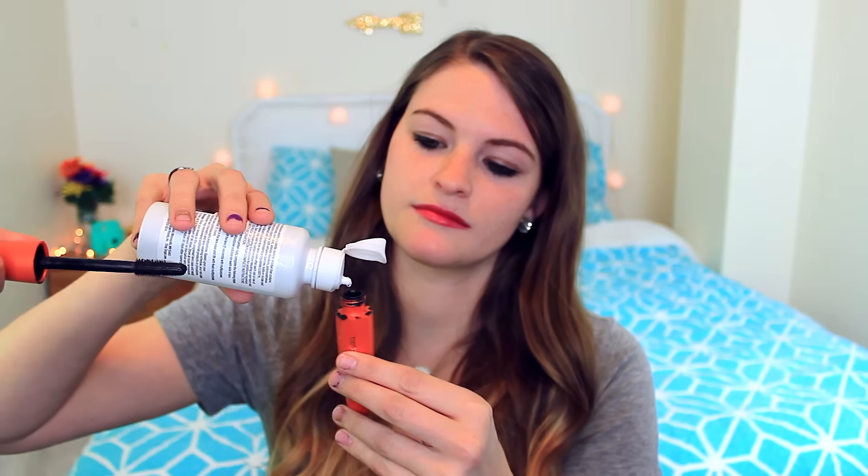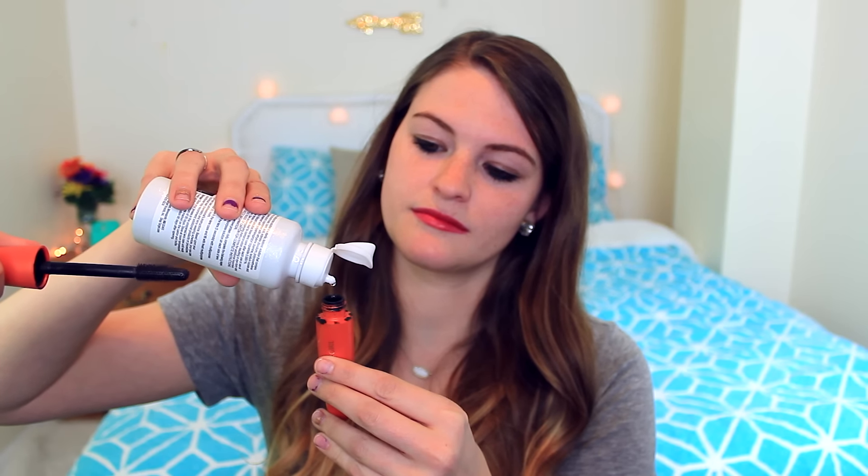This next life hack is for your dried-up mascara. If you have old mascara you love and want to bring it back to life, just add a few drops of contact solution, give it a good shake, and it's like brand new.